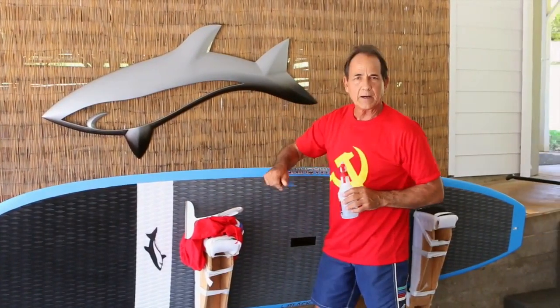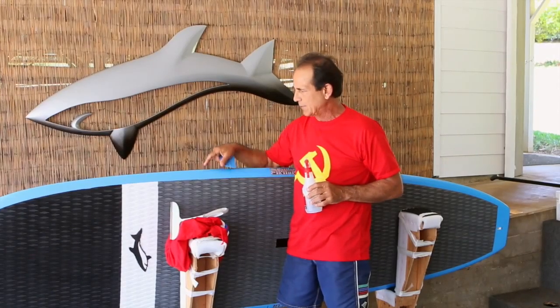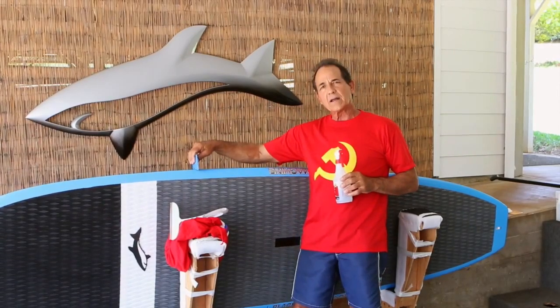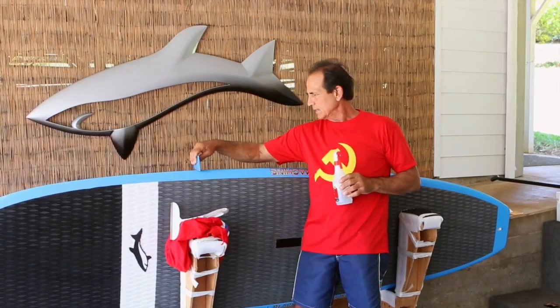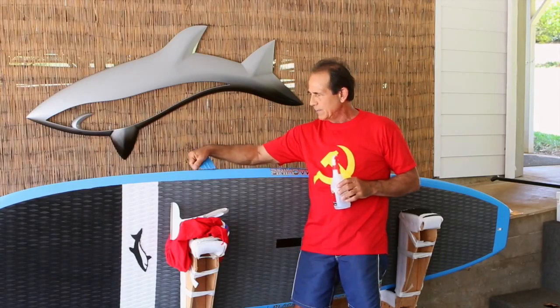When you put the tape on, the paddle doesn't hardly touch on the bottom of the board. It's mainly hitting on the top and right at the apex. The apex of the rail is the very outside of the board. If you can look at this here, where I'm touching — if I hold this straight across, that's the apex of the rail.